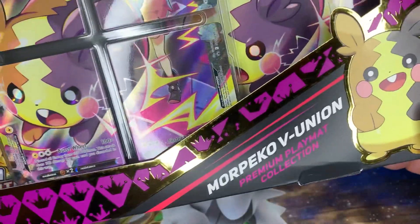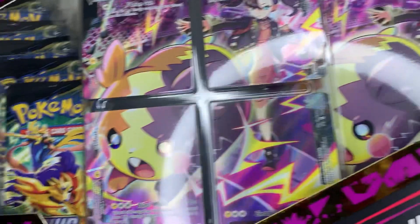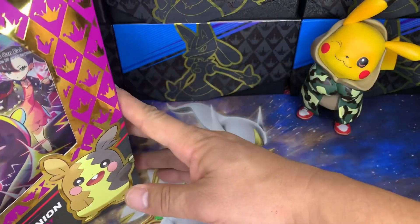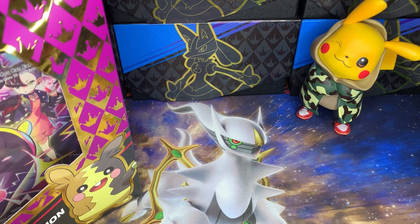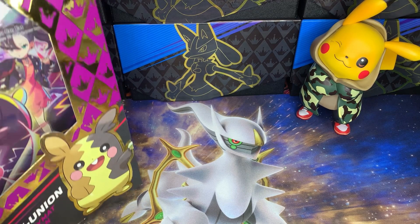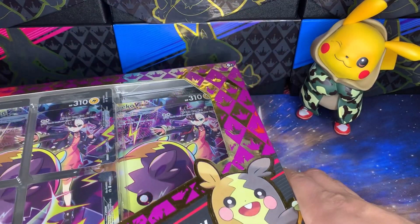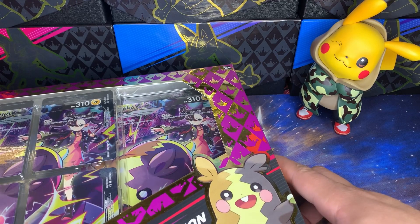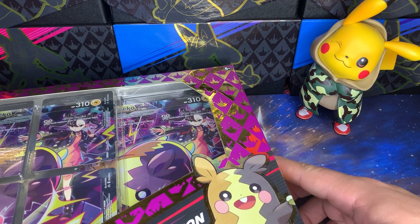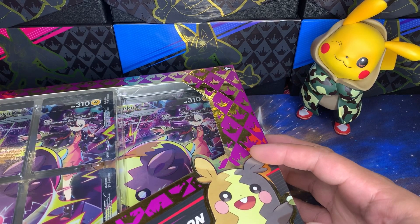We're opening the Morpeko V-Union Premium Play Mat Collection — I just call it the Marnie collection box because that's what's really driving this product. I'm a little irritated about it because it's way better than the other Morpeko V-Union they made about six or seven months ago that the market completely rejected. I actually bought four, five, six of them thinking they were going to be a good item to hold onto — Morpeko looks cute, V-Unions are popular — but the market totally rejected it. You can still find that box on super discount.